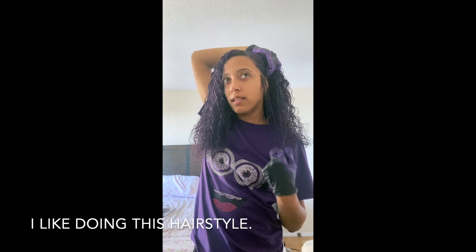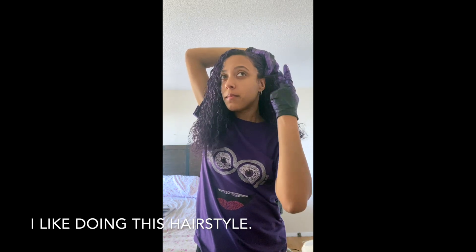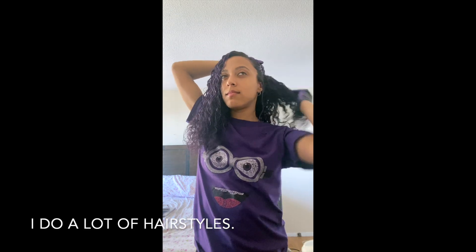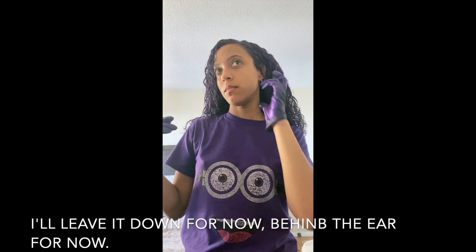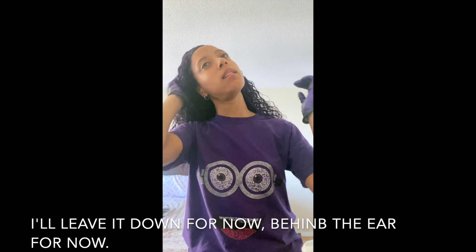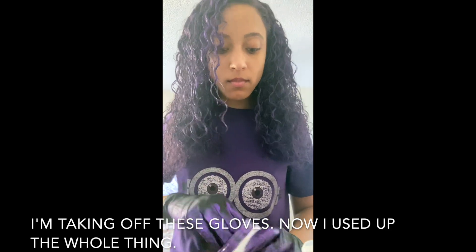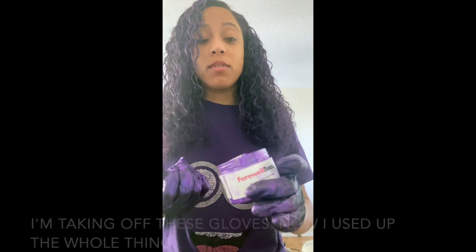I like doing this hairstyle — I do a lot of hairstyles. I'm going to leave it down for now, maybe tucked behind the ears. Come follow me to the bathroom. I'm going to take off these gloves — I used up the whole bottle.